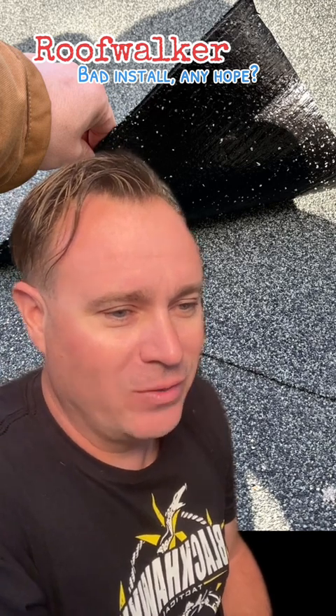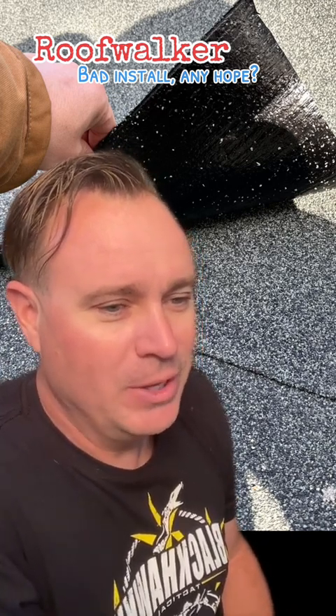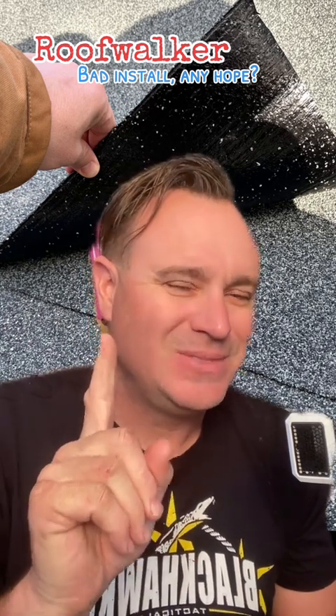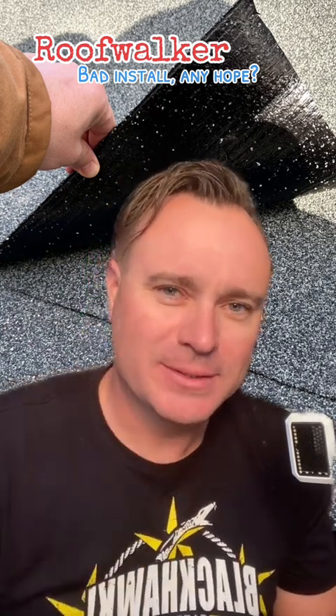Am I correct in thinking that the shingles can be renailed properly to rectify the problem, but the roll roofing portion will need to be redone? Yes and no and maybe yes. Let's talk about this.